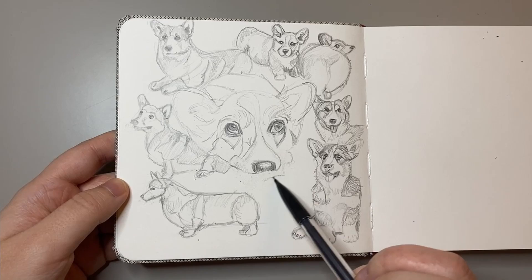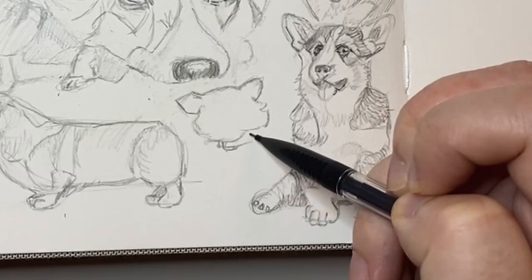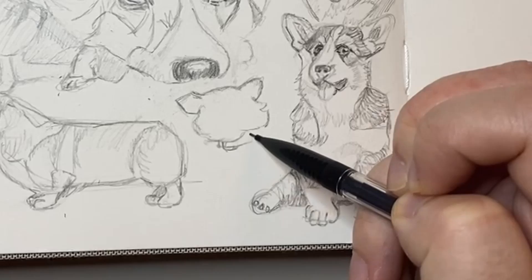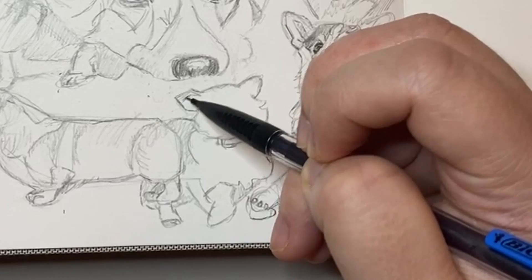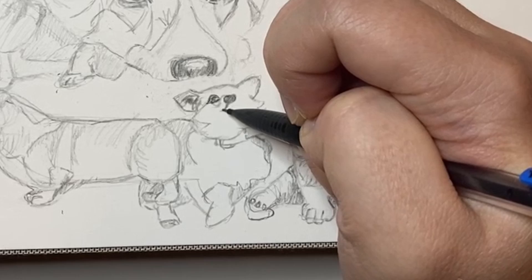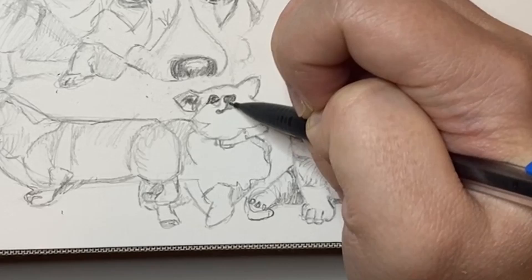For this final corgi, I thought it's not really art without thinking about how to make it fun. This is actually the first reference I found on Pinterest and it was just too funny not to draw — it's basically a corgi with a shocked face, which you've probably seen in the thumbnail. I hope you enjoy this last drawing. This time I started out by drawing everything but the face first, but I eventually fleshed out the face, as I thought it was really important and was what captured his character.